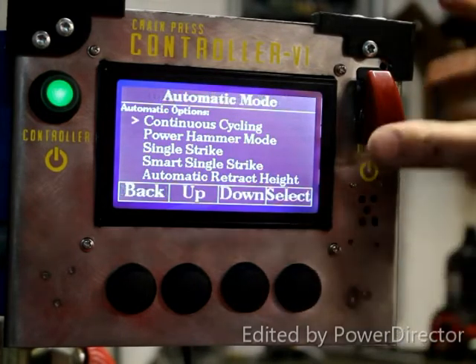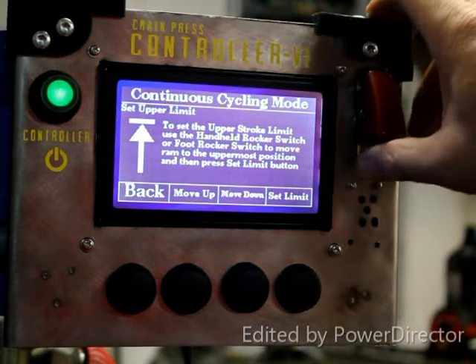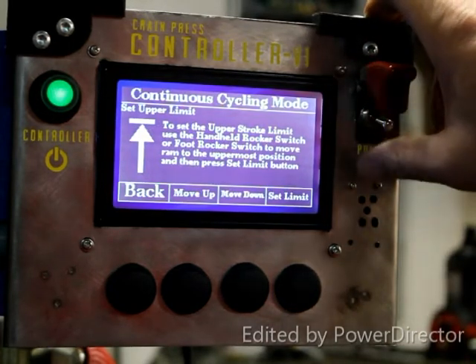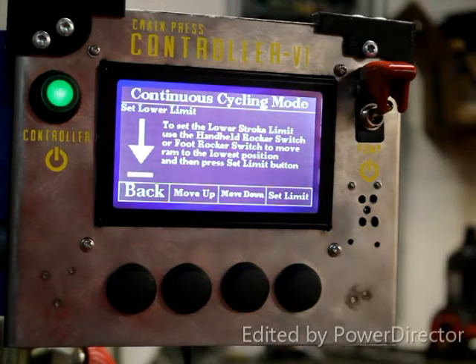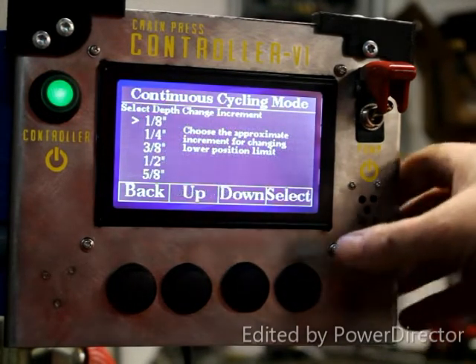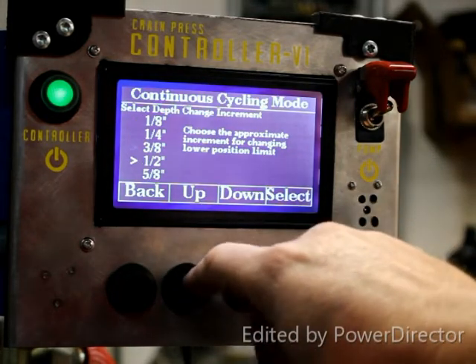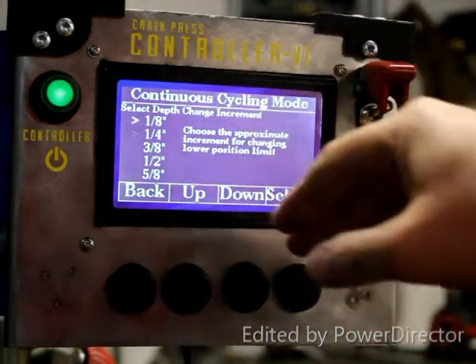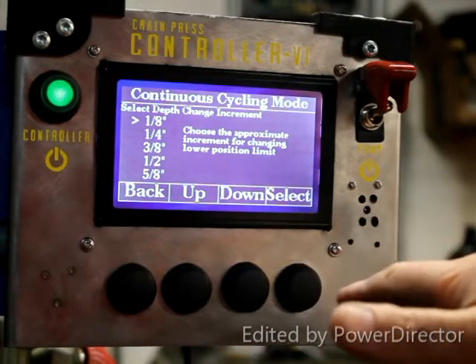For the first one we'll do continuous cycling, so we select that. The first thing to do is to set the upper limit. We turn the pump on and raise or lower the ram, set that limit, then we can lower the ram, set that limit, and then select any one of these depth increments — that's the change in the lower limit position that you can affect at any point.